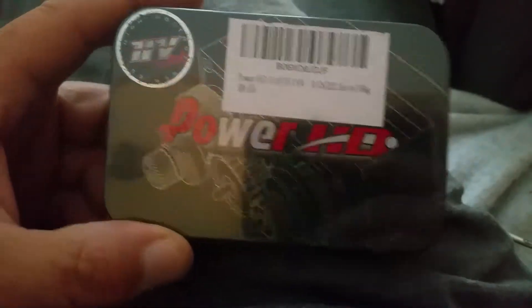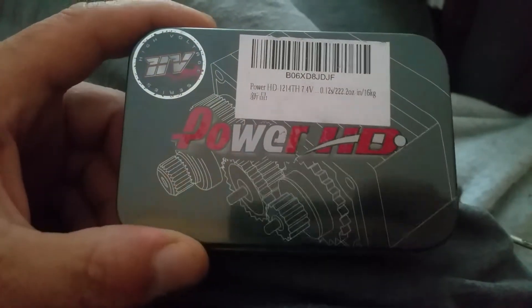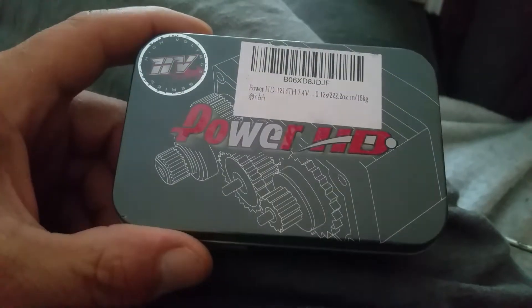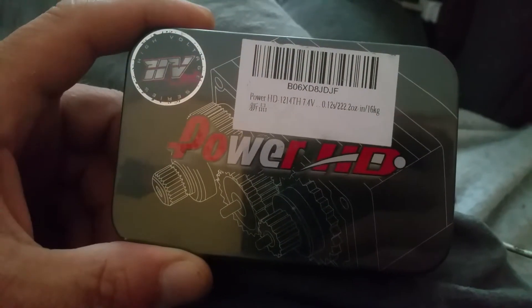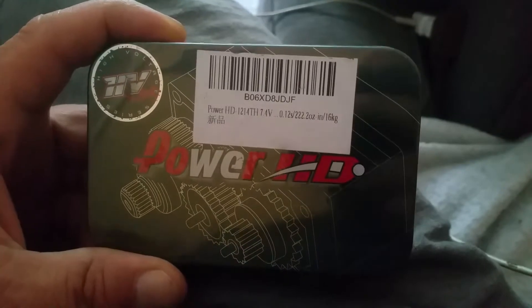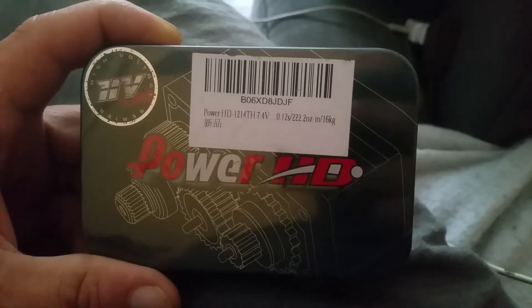Good morning, or probably afternoon by the time this reaches you. My new servo came in today — Power HD, Europe I guess. It's supposed to be titanium coated aluminum, 7.4 volt, 222 ounce. There's a 24 month warranty, but I haven't opened it yet.